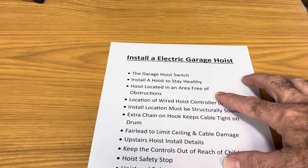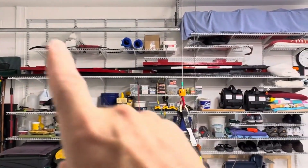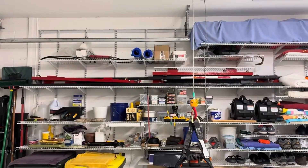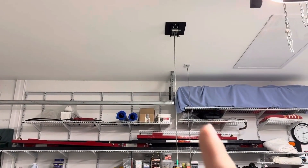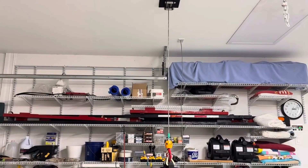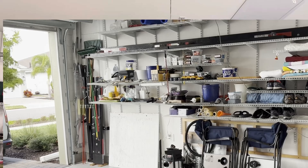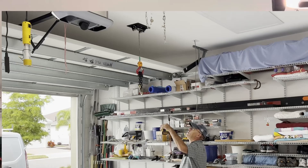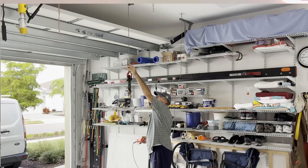We wanted to make sure our hoist is located in an obstruction-free area. You have to have an obstruction-free environment. In our case, you can see our garage door rail over there, and our hoist cable runs just to the back of that rail. When our garage door is up, it lands about eight inches to the front of the cable — meaning we can freely and safely use this thing. We'll raise the door and lift things onto the top of our van on a regular basis, and it really works out. That's the main obstruction we wanted to make sure we didn't have an issue with.